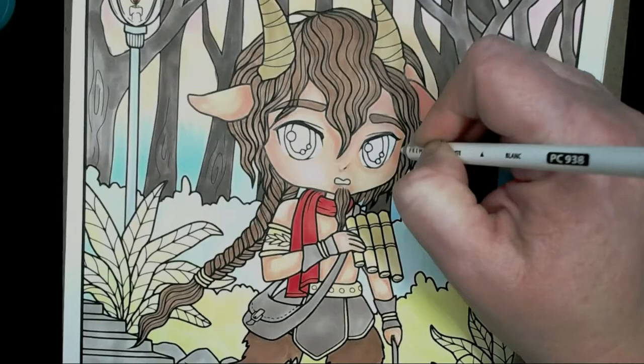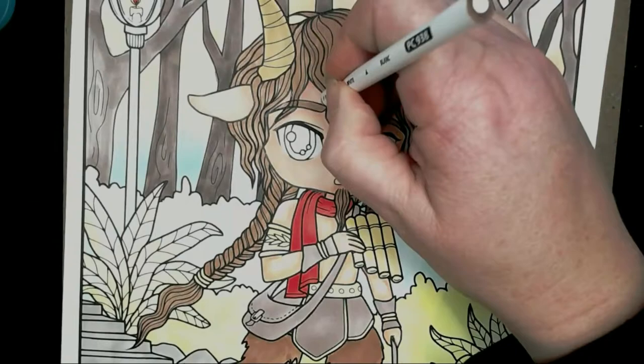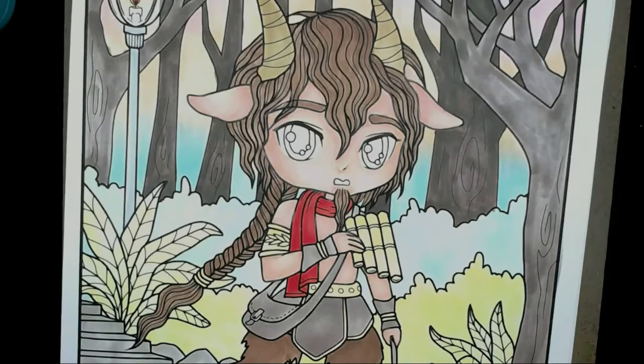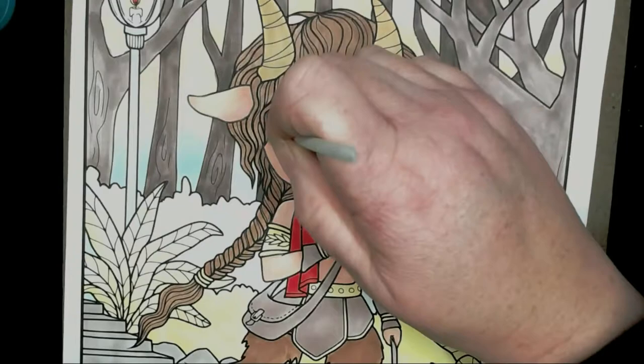I'm using circular motions to get that colour on there and I do want to leave some of the remaining skin tone from the Copics coming through, so I don't want to go over it too much. I'm finishing off the skin using a blending stub with some blending solution just to help get the pencil off the black line so it doesn't look smudged, and to smooth out the pencil a little bit more.